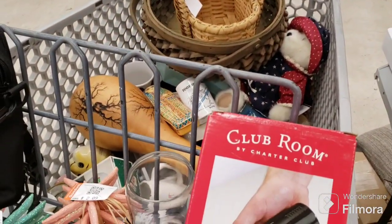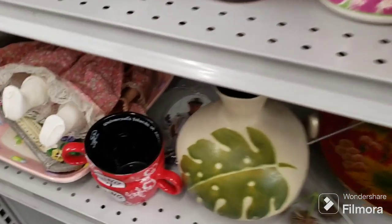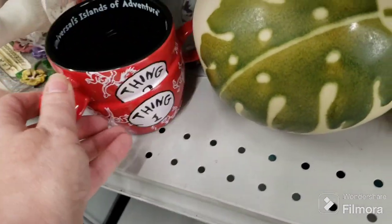I guess I'm going to go through this mess and see what I'm going to keep and what I'm not going to keep. A couple more things I'm putting back — this is the Universal Islands of Adventure Thing One and Thing Two mug. They want $4.50 for it so that's staying.